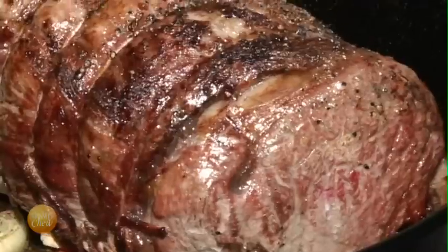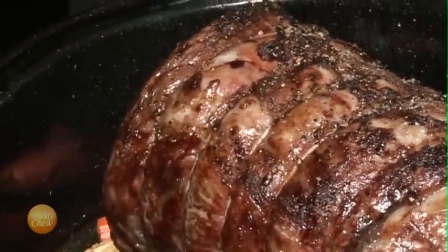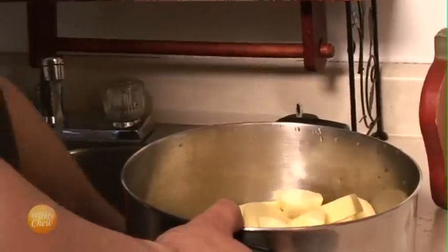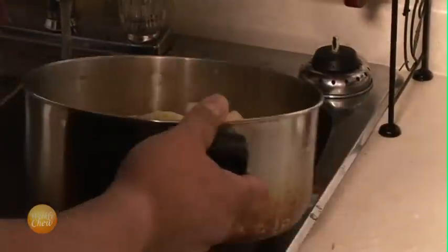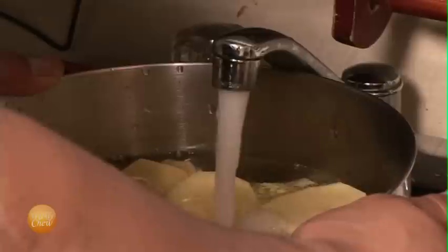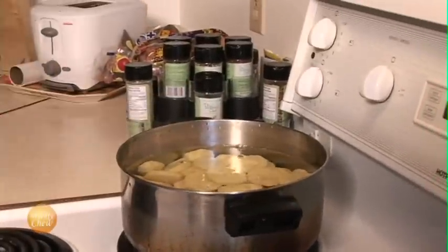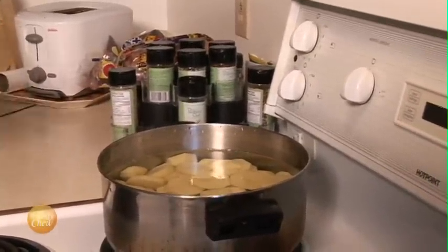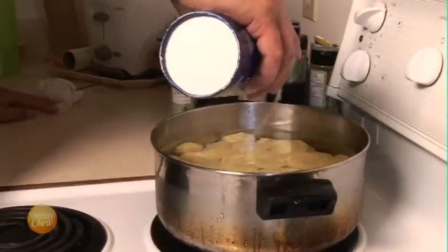After another 45 minutes, we'll check on our roast again to make sure things are going smoothly. The roast has only a half hour left to cook, so we'll take our rinsed potatoes, fill the pot with water, place them on the burner, and begin boiling them. But first, we'll add some salt to the water.